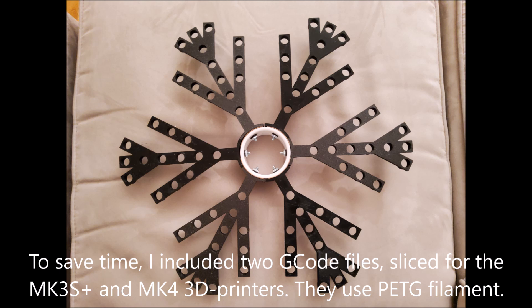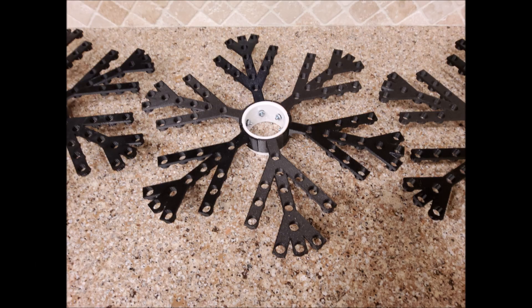The snowflake has a center that the branches attach to. I added the snowflake-center.stl file to printables.com; however, you can replace the center with a standard PVC pipe with an outside diameter of 70 millimeters if you have one. That's how I made my three snowflakes, as you can see.